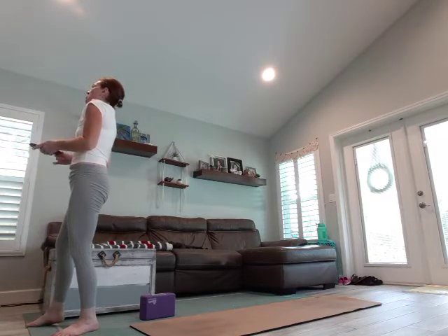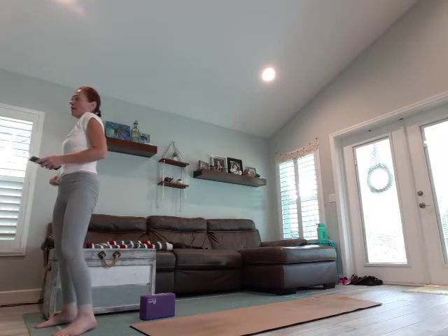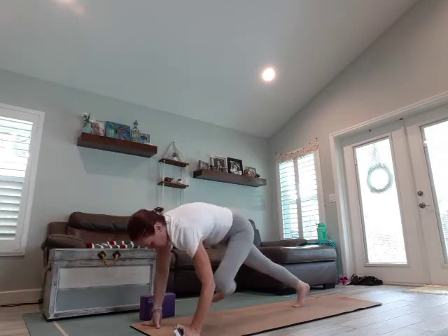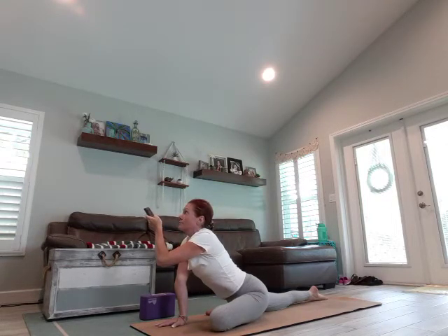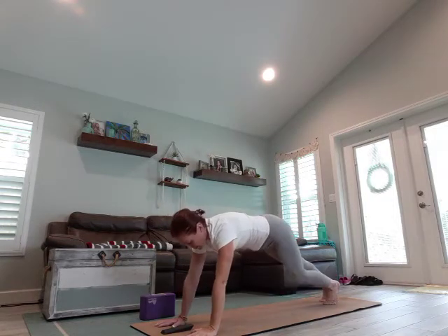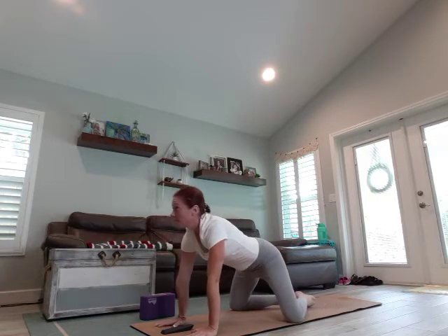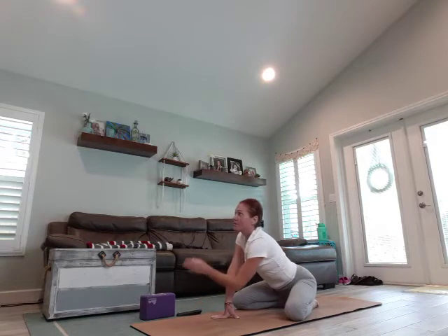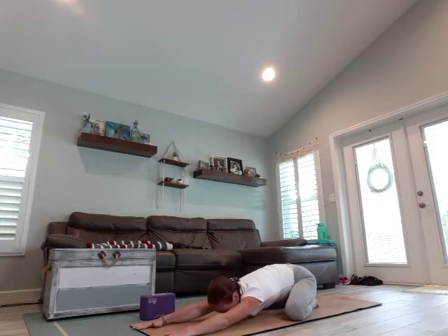Once you're done with your three breaths, prop up on your fingertips, slide that right leg back, come into a plank. Drop the knees wide — bring them as wide as the mat. Hold your extended child's pose for three breaths.